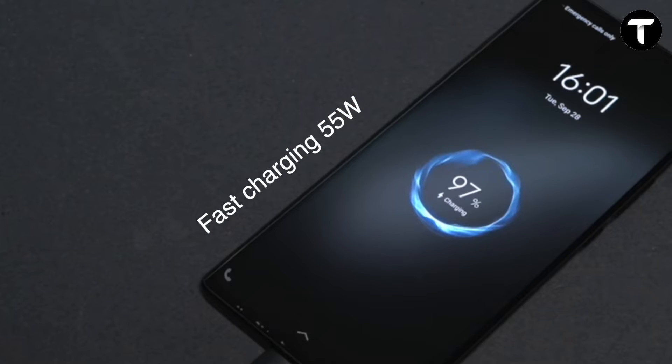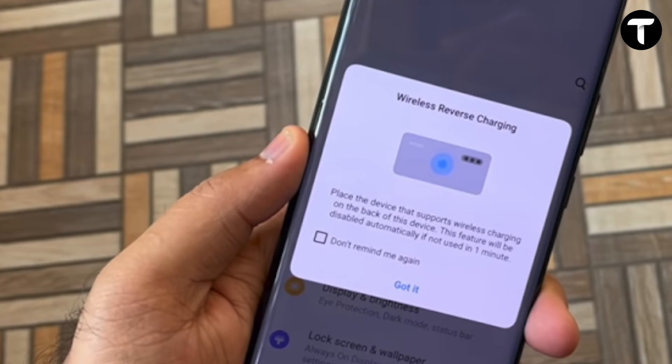In terms of performance, we have full responsibility for the battery. We have a 55-watt fast charge on the device. With 55-watt charging, we can easily find a new solution. There is also reverse wireless charging, and the rear wireless charging is more efficient than the phone's standard charging.